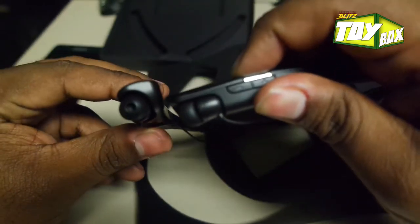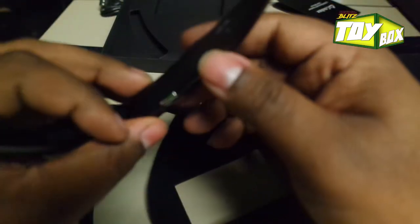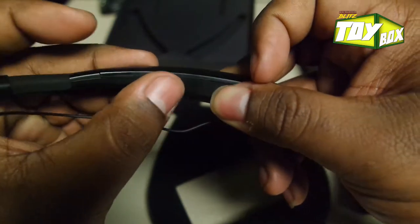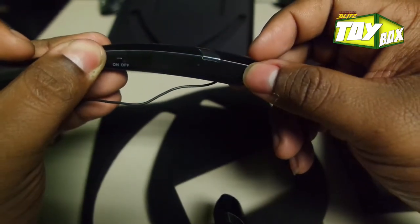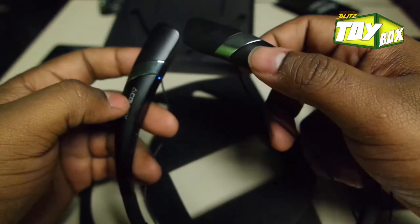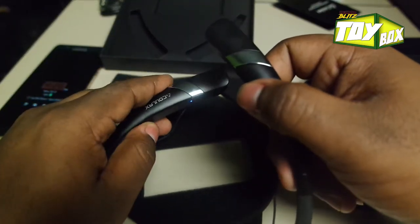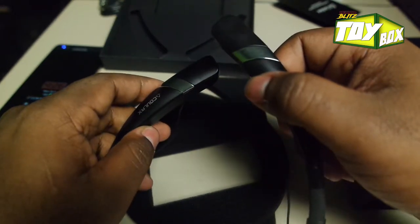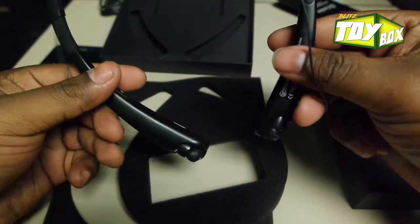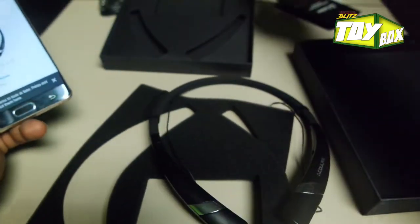It doesn't turn on out of the box. Oh wait — there's an on button right there on the side. Let me turn it on. No vibration though — I love when there's a vibration so you know you did it right. Let me turn it off and back on. Still no vibration.